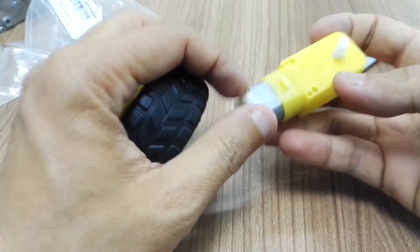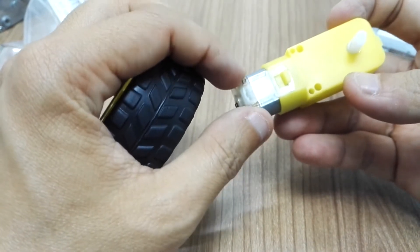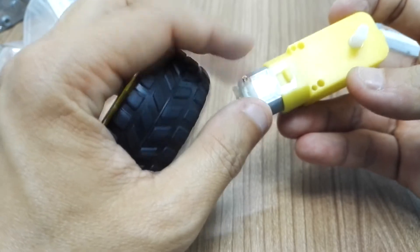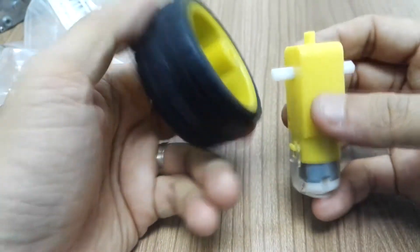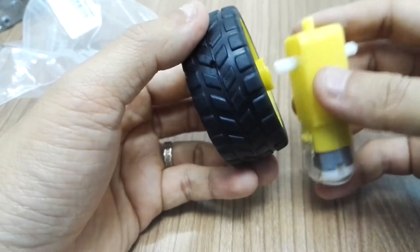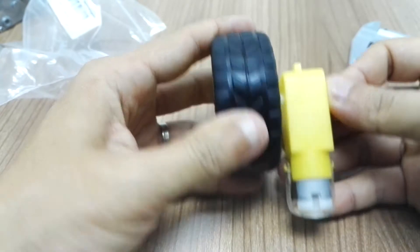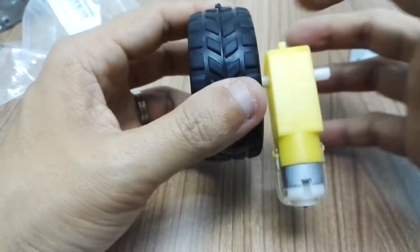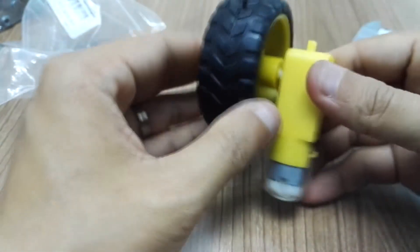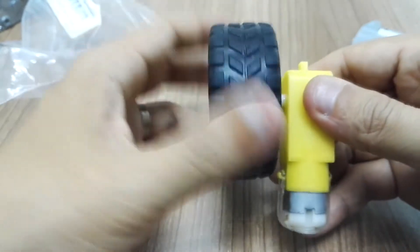For this wheel, you can use a crocodile clip cable, or solder the terminals to your power supply or motor driver. For mounting, it's quite straightforward — you just plug it onto the shaft. There are two shafts on both sides, so you can plug in from either side, and the traction between the shaft and the wheel is quite good.